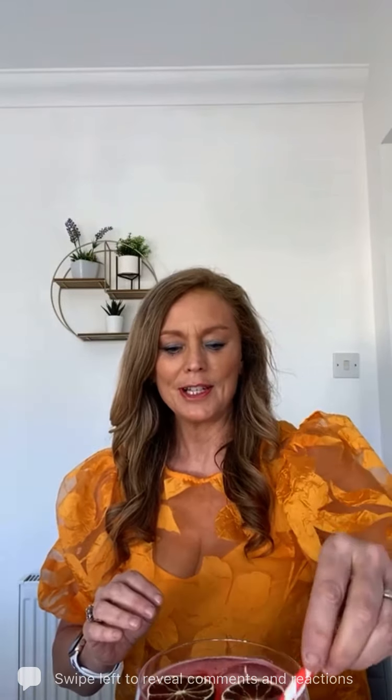Then just garnish — fresh lime is good, dried lime is good too. And there you have it! Our Ellis sparkly cosmopolitan — very 'Sex in the City' to all you canny Bradshaws out there. Delicious!